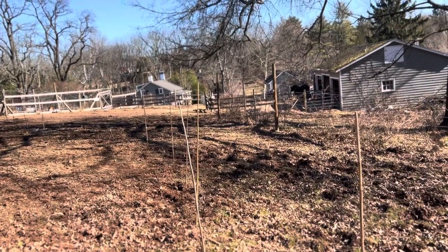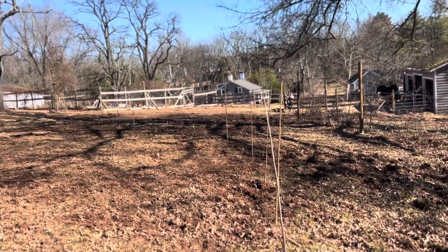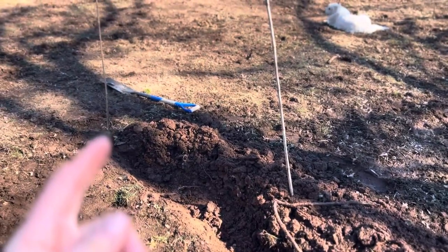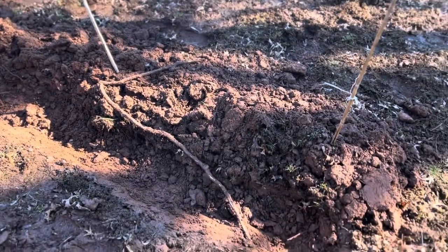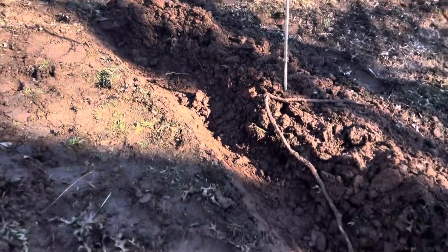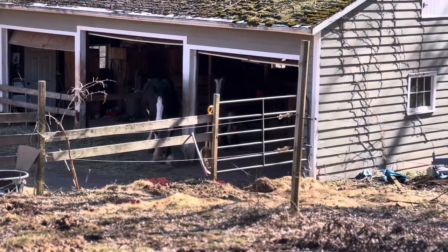It's kind of hard to see, but this is the contour line that I had measured out and marked with bamboo stakes in my previous video. I started at my first bamboo post and dug — I'm only going down six to eight inches because I have livestock in this area, but it's also why I'm going to leave the bamboo poles here as a guide to where the swale is. They're watching me right now.